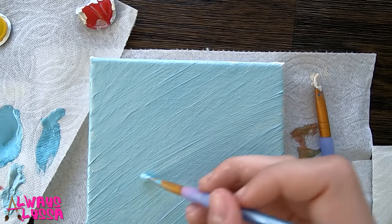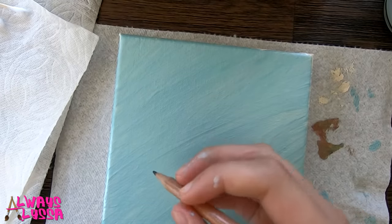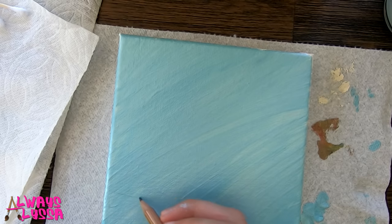I'm all done with my coat of blue and now I'm just going to wait for it to dry and then I'll start the tree. Now that this is dry I'm going to put a couple pencil marks so I know where my tree is going to be and then I'm going to paint it.